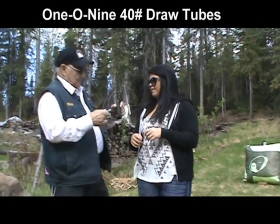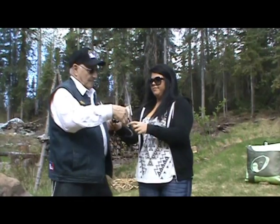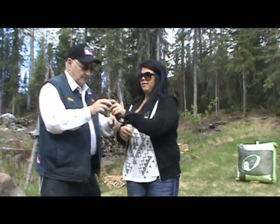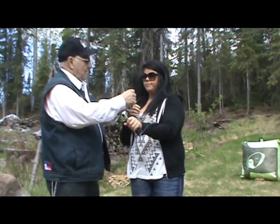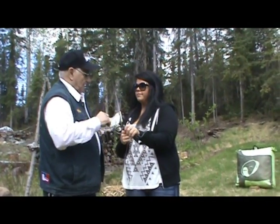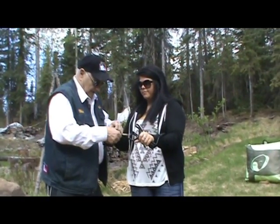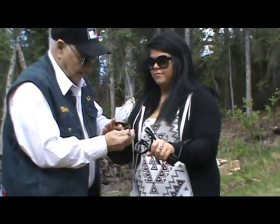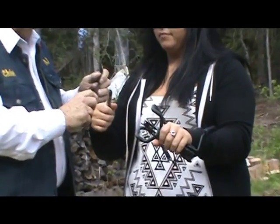And it folds around — you shoot with your right hand, so you run it through there. Now, this is made to shoot with an archer's release. So I brought an archer's release for you. This goes on your palm through here, yeah, and that comes to there, and I'll tighten that up.